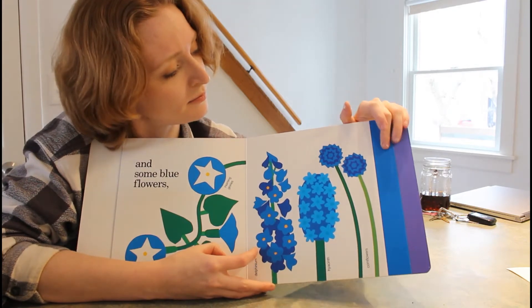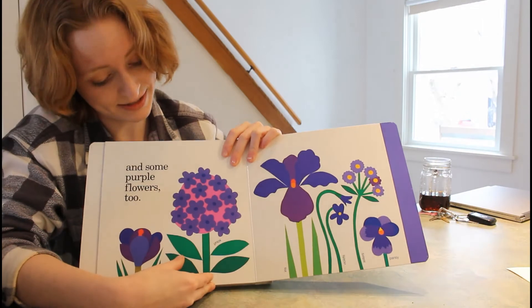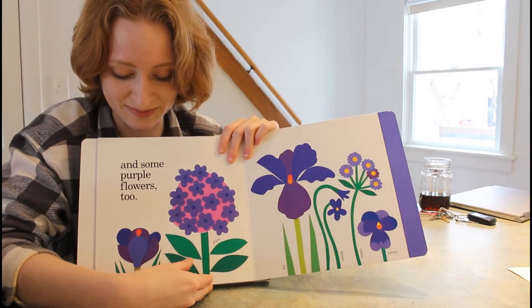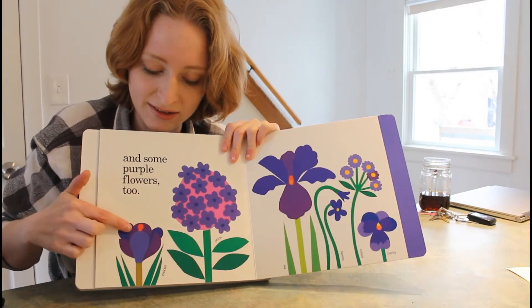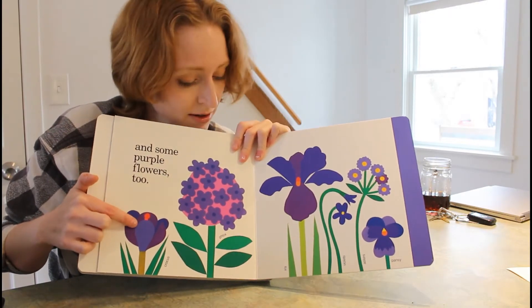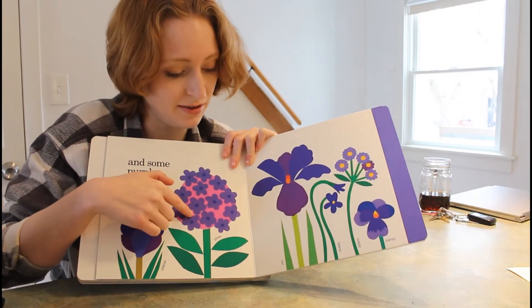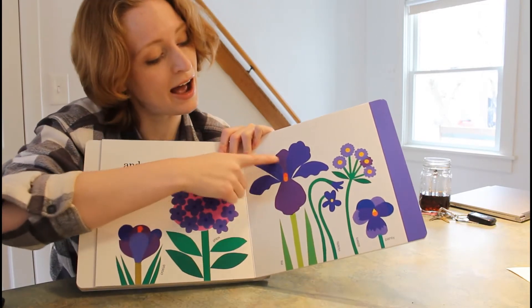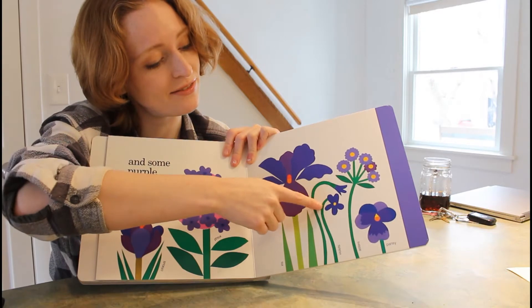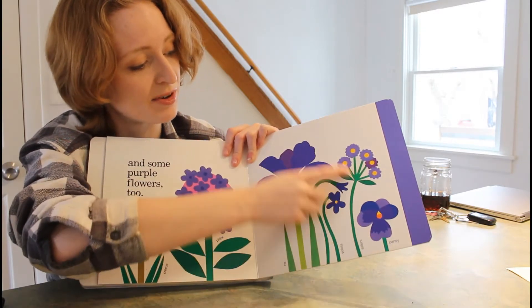They don't look like corn. And some purple flowers too, like crocus. Right now you might see crocuses — they're one of the first flowers to sprout in spring. Phlox, irises, violets, and pansies. Don't forget about aster.